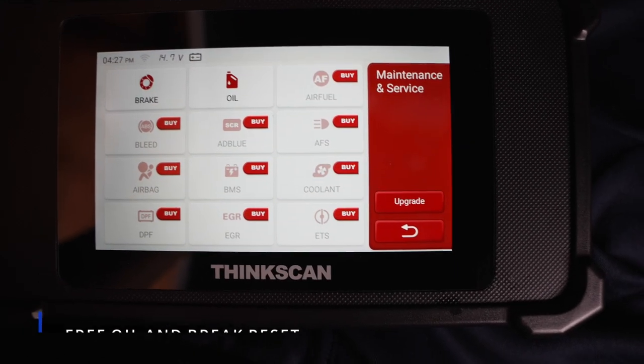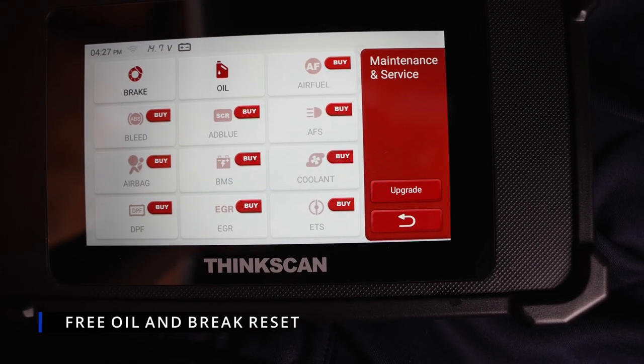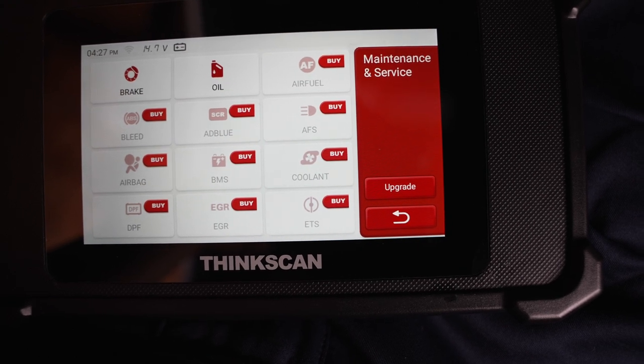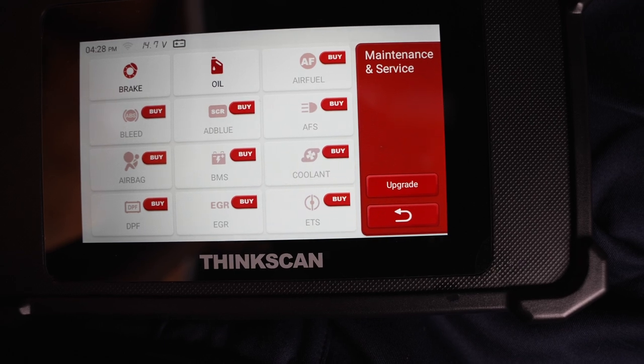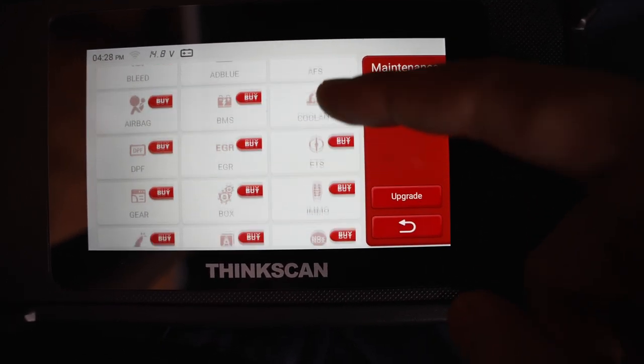In the maintenance and services section, you have lots of different options. When you change the oil on your car, you can come here and do the oil reset, which is very useful. Also, after you change the brake pads, it's really important to come here and do a brake reset as well — it is for safety and efficiency.